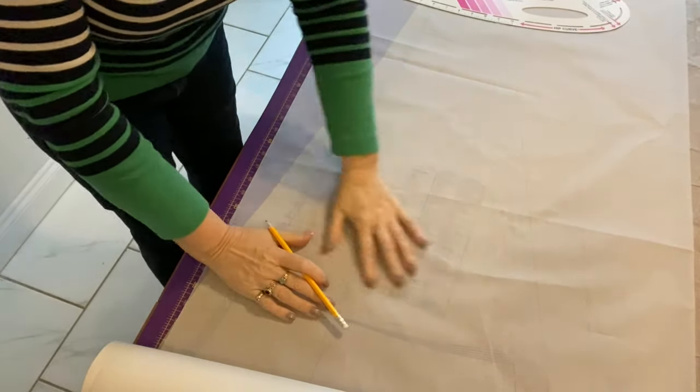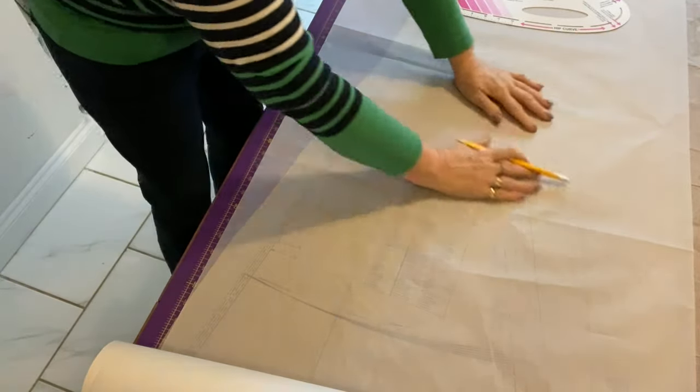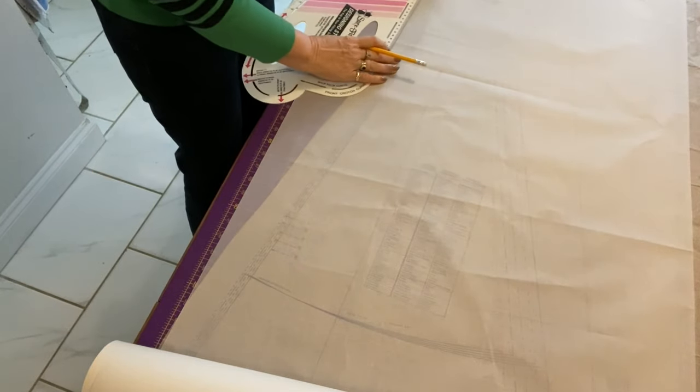I'm going to trace the full dress down to the knee on vellum or tracing paper — the full dress, not just half. But for the muslin I'm only going to cut it to half length, because I don't need the bottom flared bit — that'll be fine regardless. You're saving your pattern ease. If you have lots of scraps of pattern ease, sew them together to make one big sheet and use that as the pattern underneath.